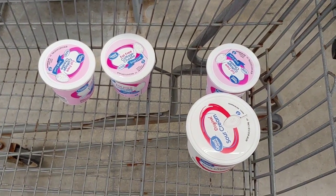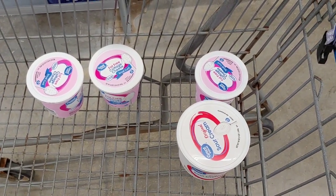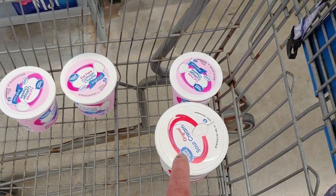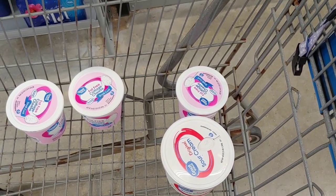Alright folks, the first thing you want to do is find the items you want to dehydrate. Today we're going to do three low-fat cottage cheese and one tub of sour cream.